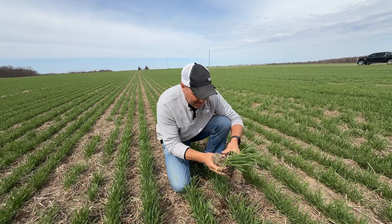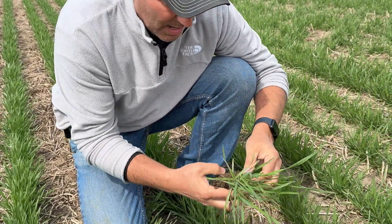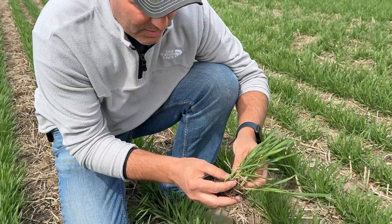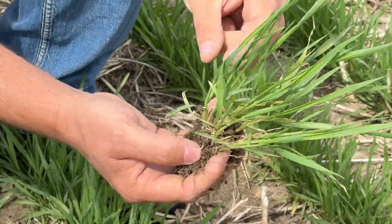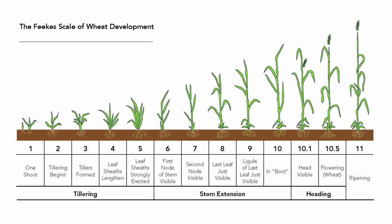I'm really just trying to see how far along we are in growth stages to see if we're near joint or not. This wheat is like a Feekes 4 — it's full tillered. The tillers have come on and now it's going to start to elongate. After you get to a certain point, that's when it creates the first joint in the stem, and that's a critical point for wheat. Jointing is a critical time in terms of timing herbicides, fungicides, and things like that.